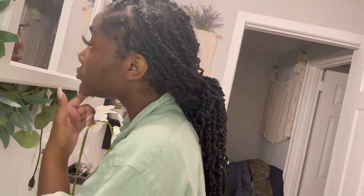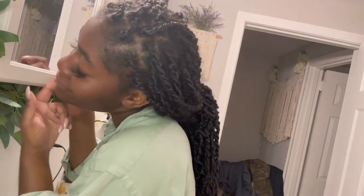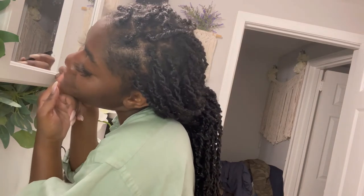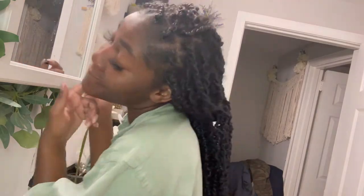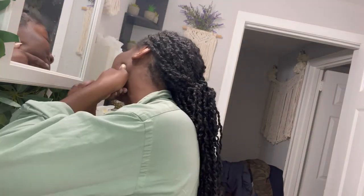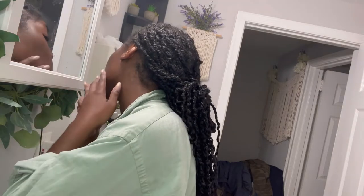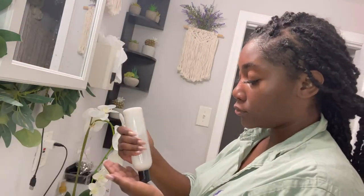At this point I'll also take my tweezers and pluck any hairs on my chin. Yes, this is a normal thing — women can get sparse hairs on their chin. I prefer to pluck them rather than shave them, so that's what I'm doing right now.